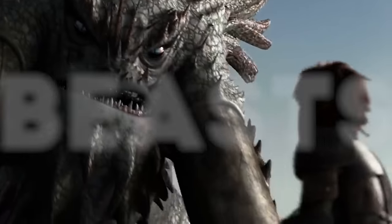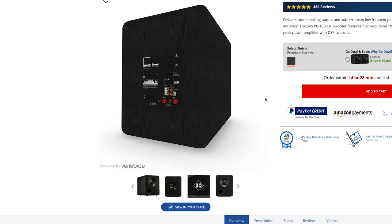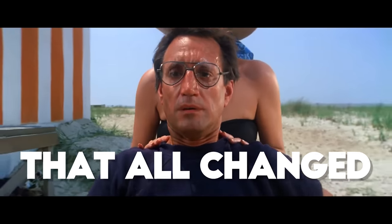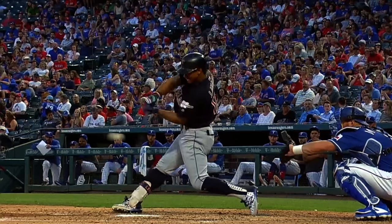Beasts. The 1000 Series were their entry-level options, which is still incredibly popular today. But on February 26, 2021, that all changed. The 1000 Series went pro.